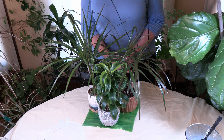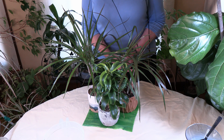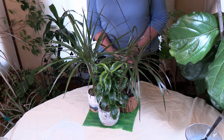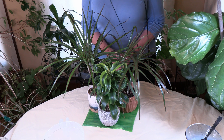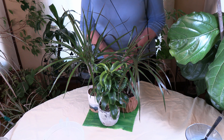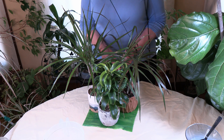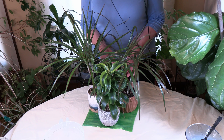Another solution is changing the soil more regularly. Iron is going to build up and store in the soil, so if you know your water is high in iron, repotting your plants on a more regular basis will help because you'll be putting in new soil to replace the soil that has accumulated iron. That will really help the plants get by. Of course, it will build up again and you'll have to repot again, but it is another, potentially easier, solution.